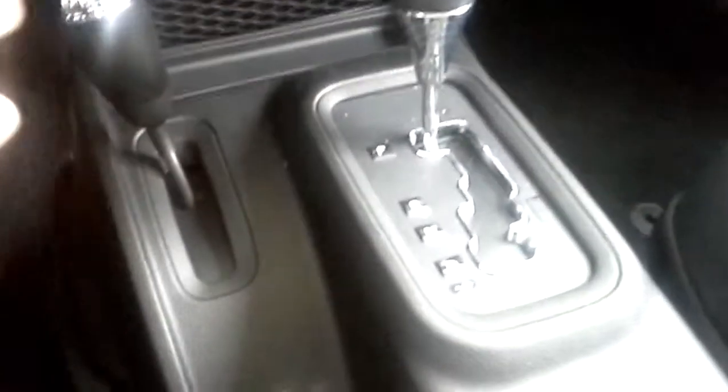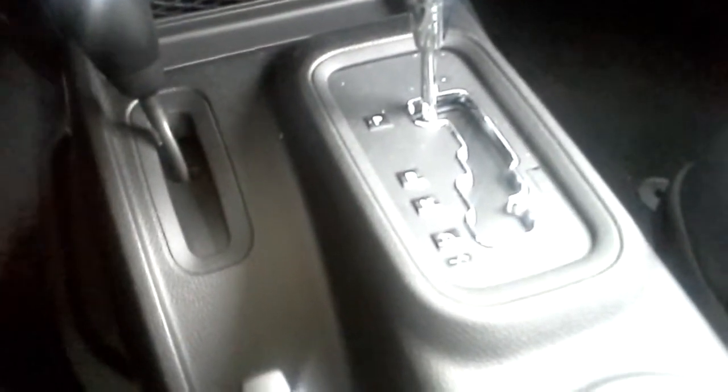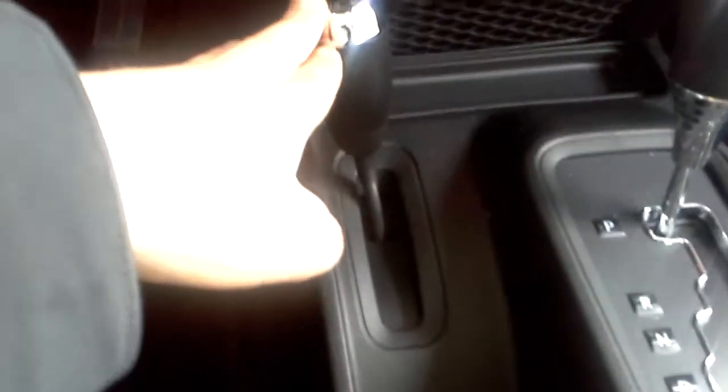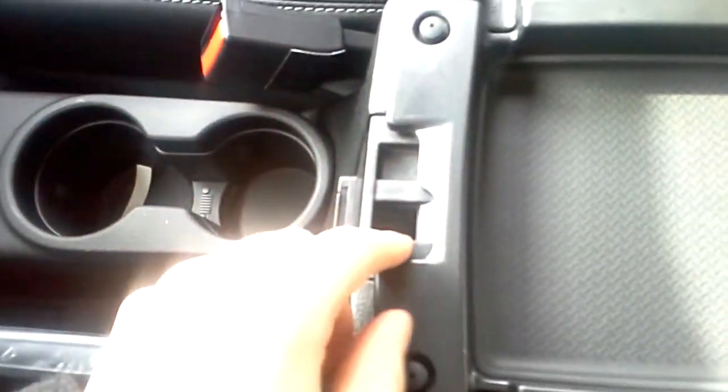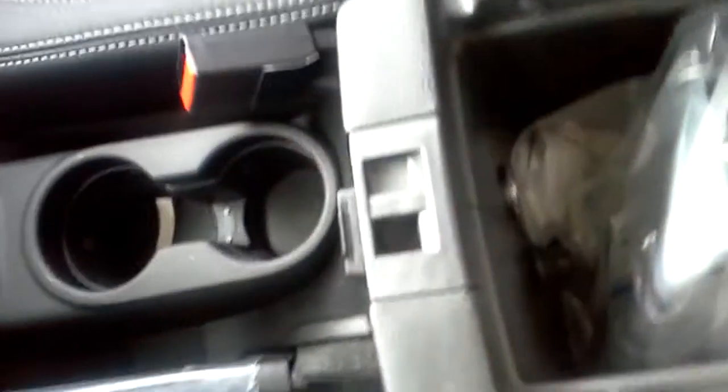This one is an automatic, but you can get a manual too if that's what you're looking for. Here is the four-wheel drive — we have two high, four high, and four low. There's a good-sized glove box, and the center console is dual-level: there's a top level and a bottom level. Down there we have another USB for charging as well as playing music through.